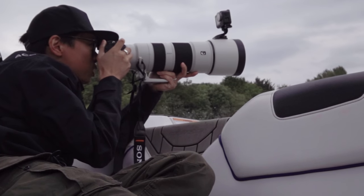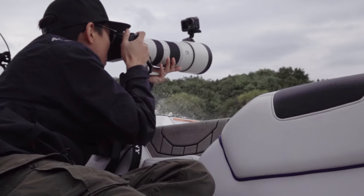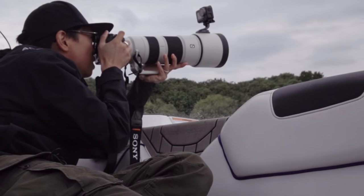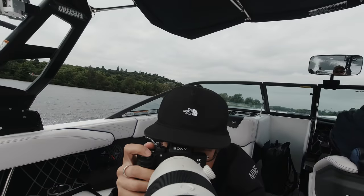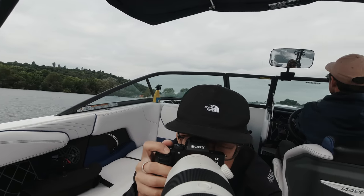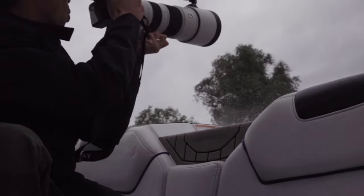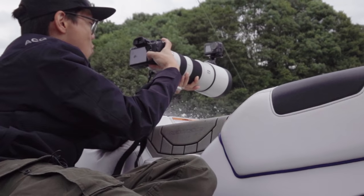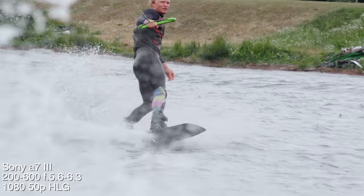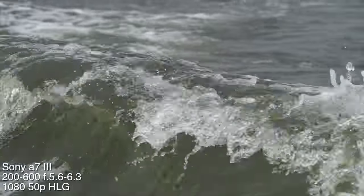The 200-600 has a direct drive SSM — not the XD linear motor on the 600, different name — but focus is seemingly as accurate and speedy with the a7 III. It's tracking the subject even with water splashing everywhere getting in the way. It's times like this when you really don't realize just how good the face detector is. Images look great, things look good — it has five ED elements, one aspherical element. It's really about having the ability to go from 200 all the way to 600 with really quite good stabilization, even for video.